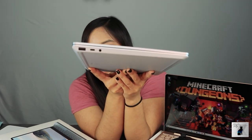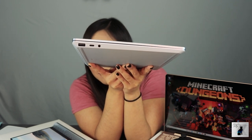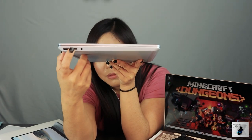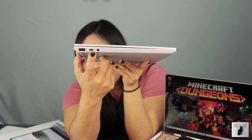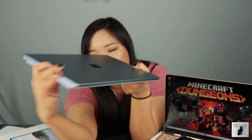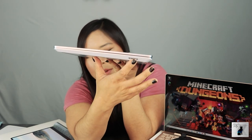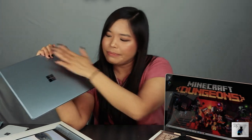Let's talk about ports. What we have here is going to be a USB Type-A, USB-C — non-Thunderbolt, just in case you're wondering — a 3.5mm jack, and a Surface Connect port right over here. Other than that, there's really not much to it. The top has a Microsoft logo, and it is aluminum.